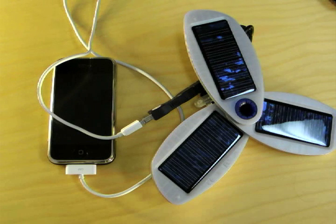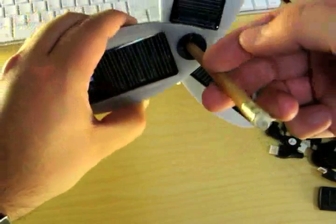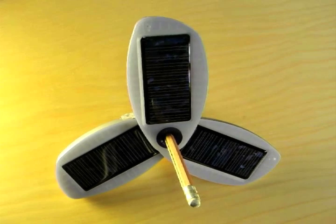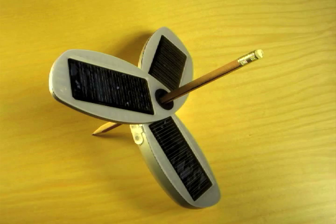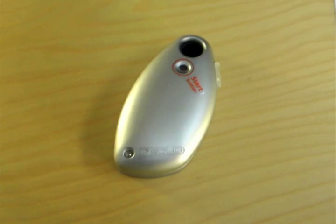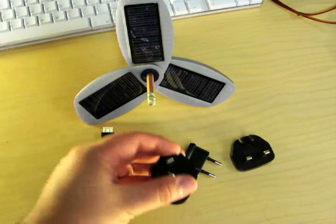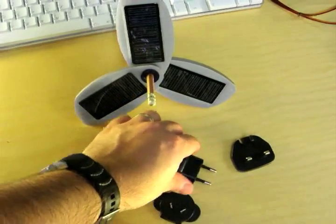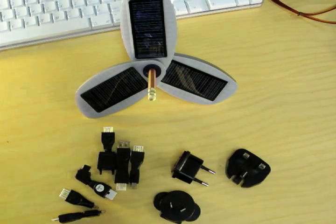There's also a USB cable that attaches to the charger, which opens up possibilities for other USB powered gadgets that you would normally plug into your computer's USB port for power. One of the neat things about the Solio is that there are several mounting options. You can use any standard pencil, which turns the Solio into a tripod and lets you direct it for the right angle of sunlight. There's also a suction cup included in the kit, which is pretty convenient for mounting on the inside of a car window, for example.